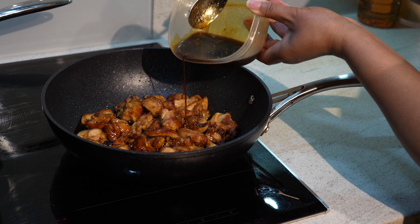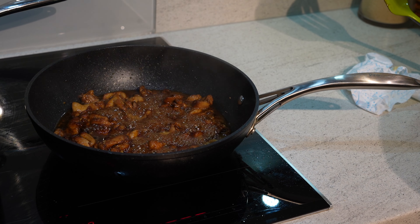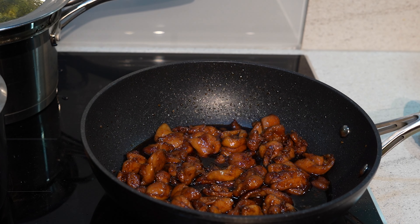Once the chicken has browned, slowly add the teriyaki sauce into the wok and make sure to fully coat the chicken. After that leave it on a medium heat until the rice and veg are cooked.